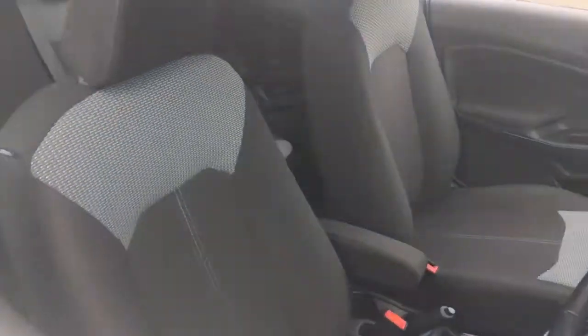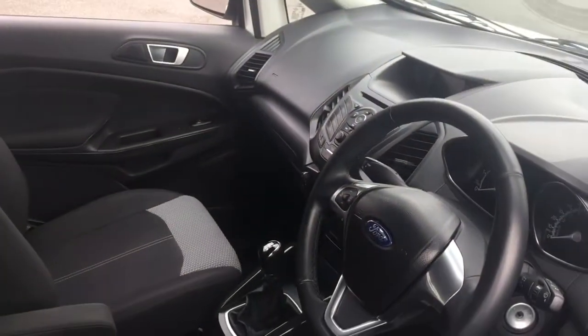I'll have a quick look into the interior — we've got some really comfortable upholstery and some great features to get onto a bit later on in the video.